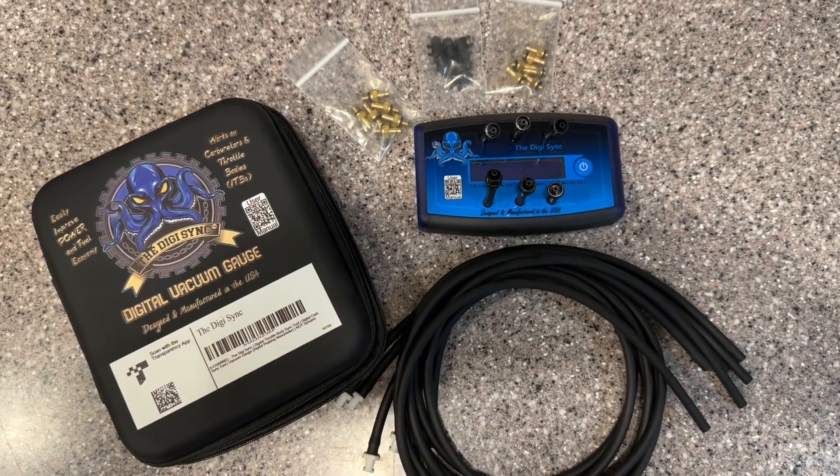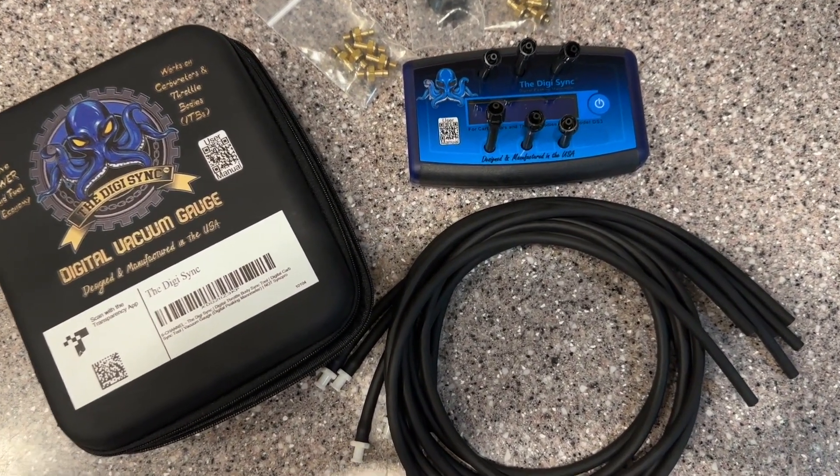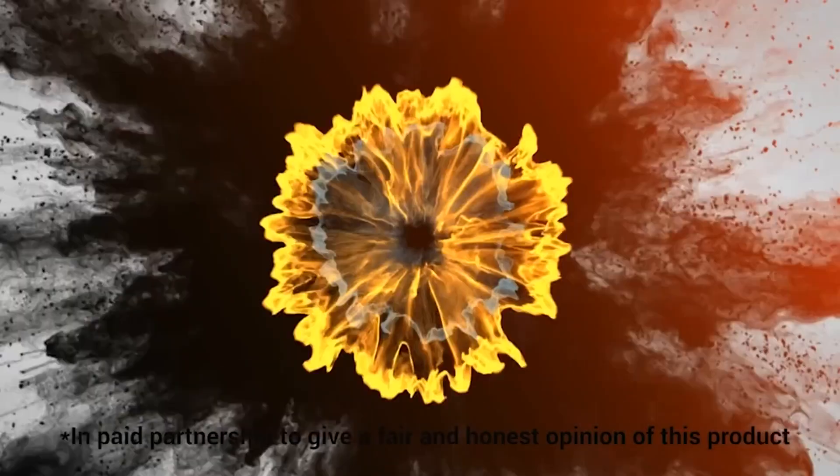Taking the time to synchronize gives you so many benefits, including better gas mileage, improved idling, smoother ride, improved performance and power. Using the Digi Sync makes it so easy that it's definitely worth it. It very accurately and quickly measures those pressures so you can make the adjustments needed and have the very best engine running possible.